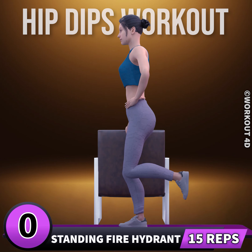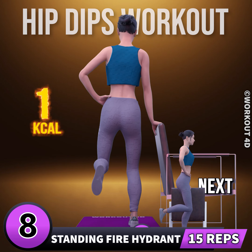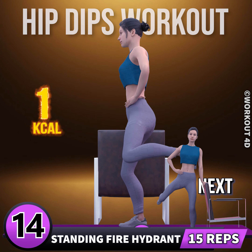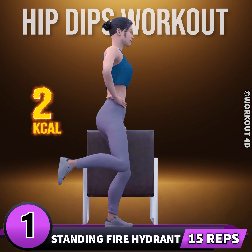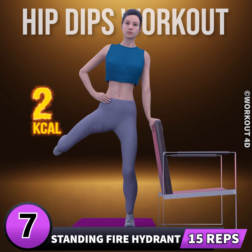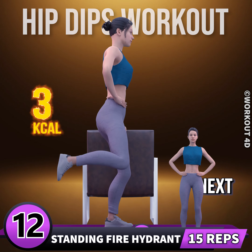Let's start with a warm-up. Next exercise is standing fire hydrant. In three, two, one, go. One, two, three, four, five, six, seven, eight, nine, ten, eleven, twelve, thirteen, fourteen, fifteen. Let's do the other leg now. In three, two, one, go. One through fifteen. Let's start our workout.